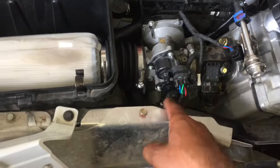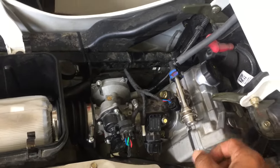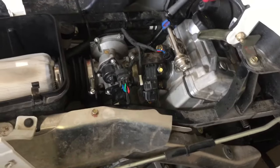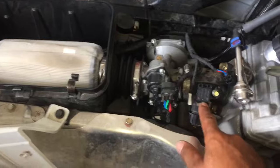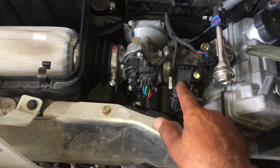It controls the other sensors, it controls the fuel pump pressure too. So it's important. I will check it out next time, see how much it is, and I will change it.